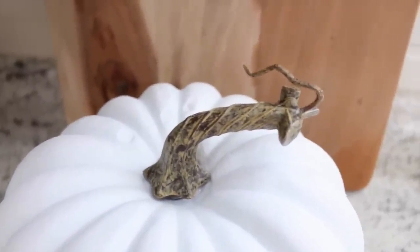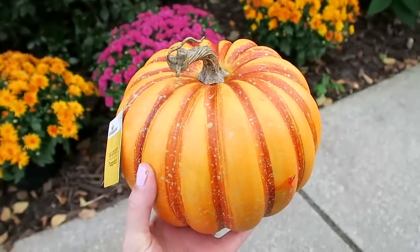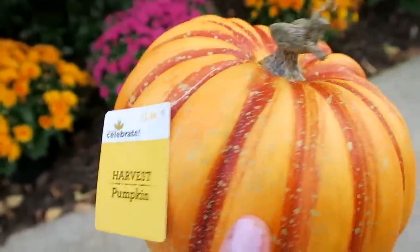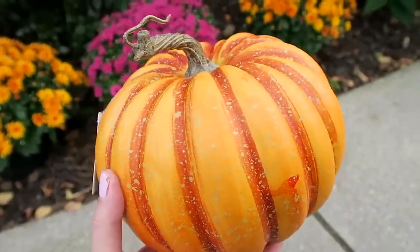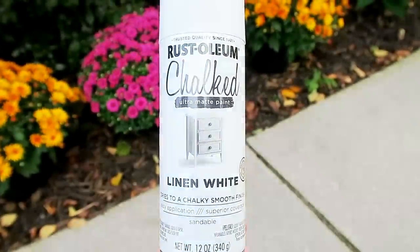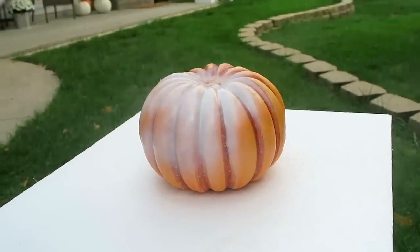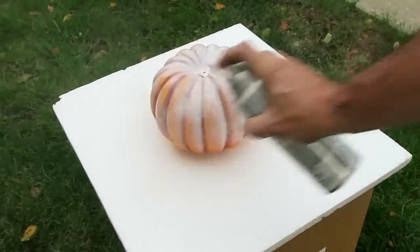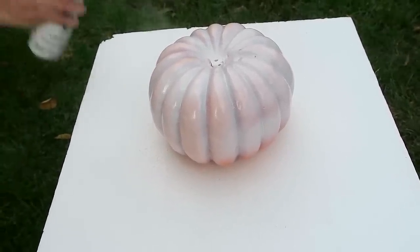This pumpkin was actually orange when I bought it. I loved the shape and the stem had a really nice realistic look, so we decided to spray paint it white. It was $5.98 from Walmart. Bill gave it a couple of coats of Rust-Oleum chalked linen white spray paint — this is one of my favorite white spray paints to use. It ended up taking around six coats because you want to do really light even coats so the paint doesn't run. It does take a little while for the white to cover up the orange. I also removed the stem when we painted it since it just pulled out.